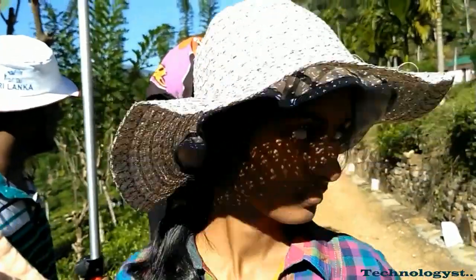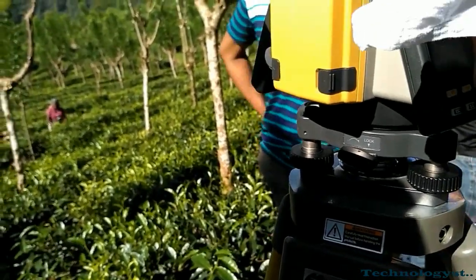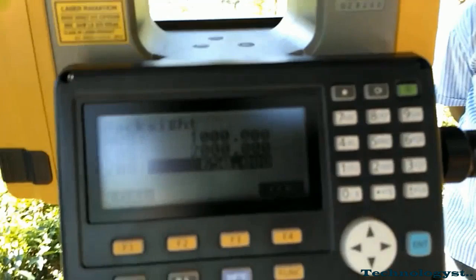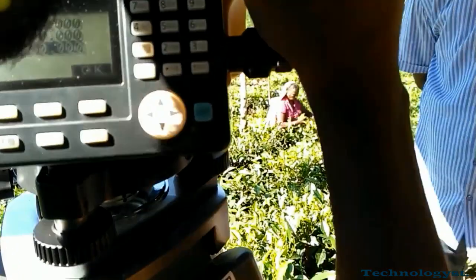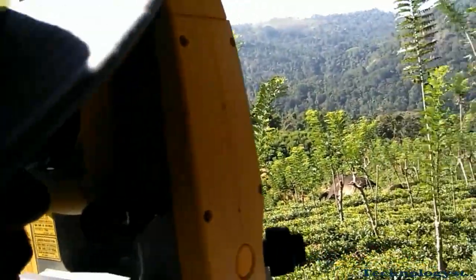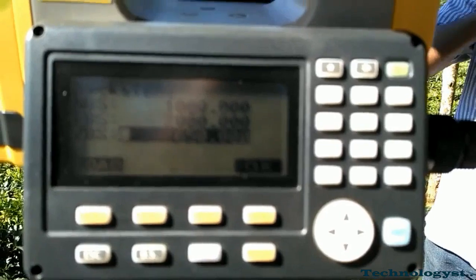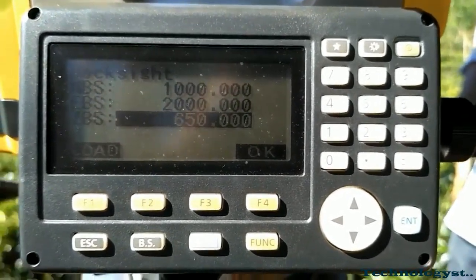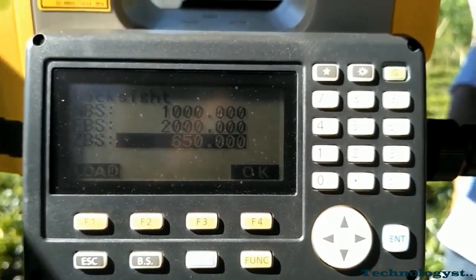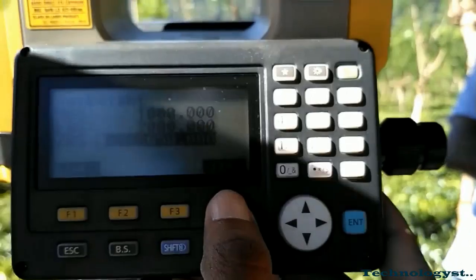These are the students of the Institute of Technology, University of Moratuwa. I have given the backsight values: 1000, 2000, and 650. After orienting to the prism or target, you have to press OK and accept that value. You can see I am orienting to the far-away target. Once oriented, make it OK and accept it.